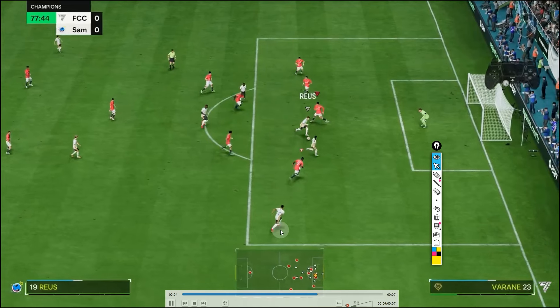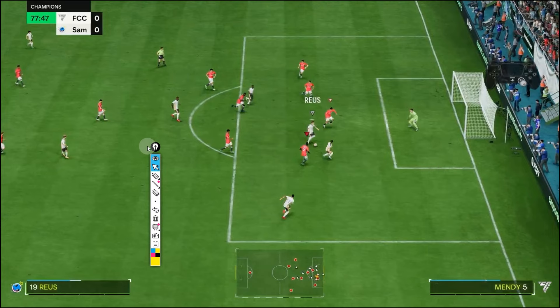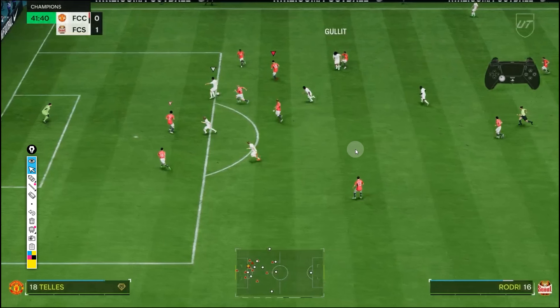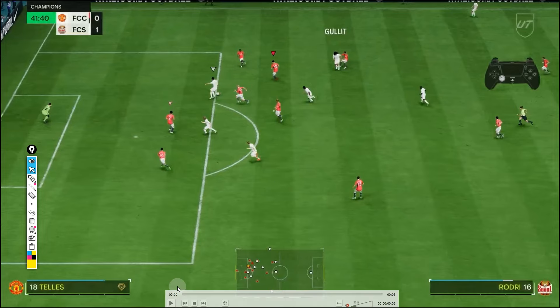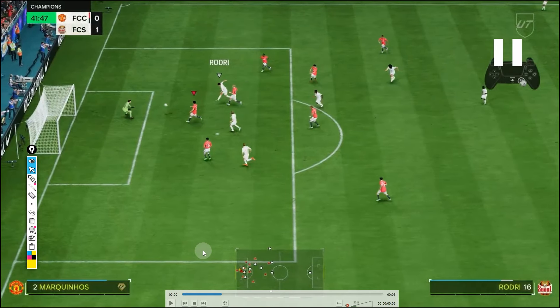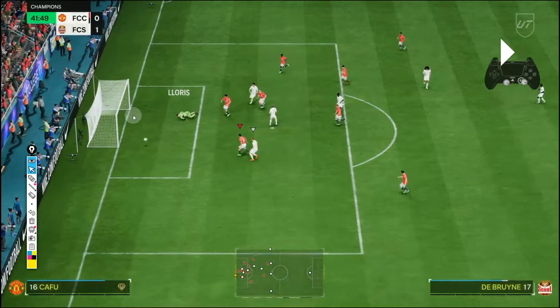In another 1v1 situation, I'm trying to predict which side the shot is coming. He's going — I go down in this direction. I repressed my right stick down and ended up saving it. In yet another example, I'm watching my opponent. I pushed the right stick down, held it down, and pushed it in this direction — to the left-hand side in the game. And I saved it.